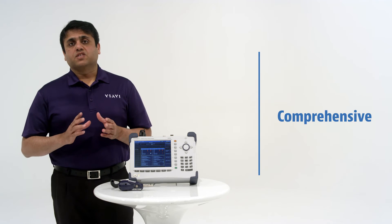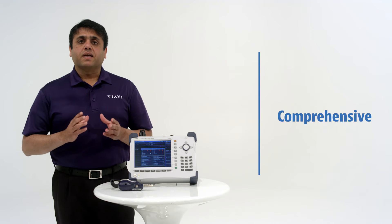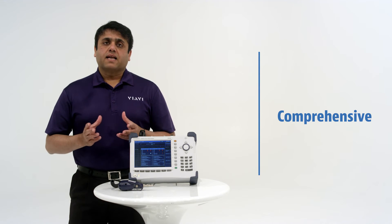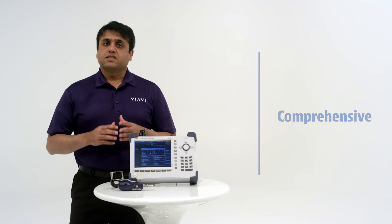With one button, standard base measurements for wireless signals, Cell Advisor offers a complete set of base station conformance tests — from signal and spectrum analysis to automatic channel scanning and RF over optical power metering. Cell Advisor has you covered.